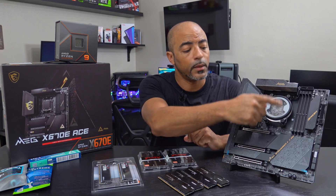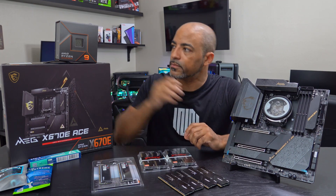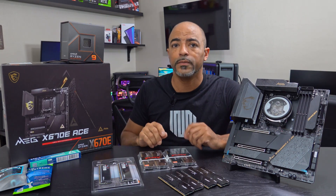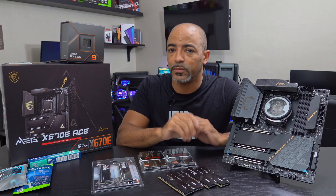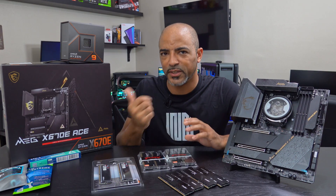In my previous video I showed how I applied this CPU water block to this AM5 CPU — specifically the 7950X, 16 cores, 32 threads — on this MSI MEG X670E ACE motherboard, very nice motherboard. MSI, let's talk — product placement right here.